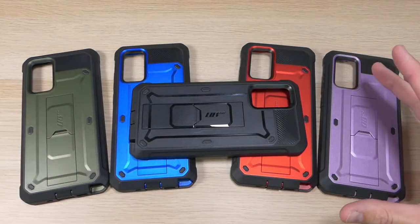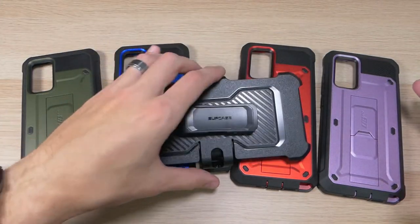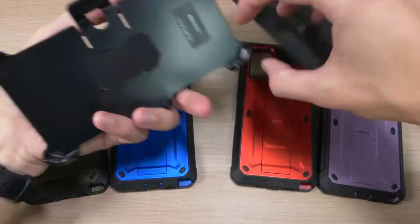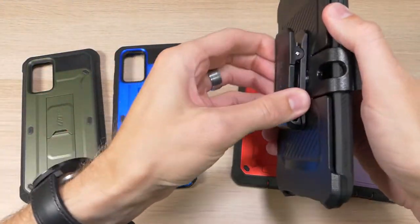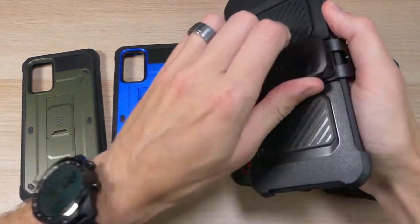The case comes in a wide variety of colors and comes with a holster if you want one. You can just take your phone and pop it in like that, and then you have a nice easy way to hook that onto your belt, your backpack, or wherever you want.